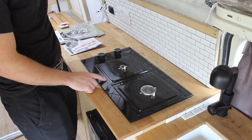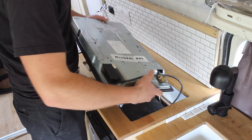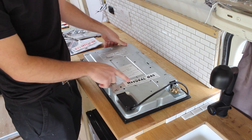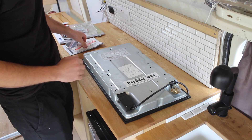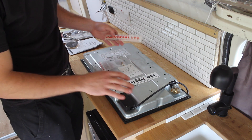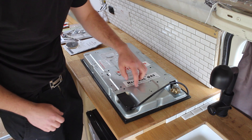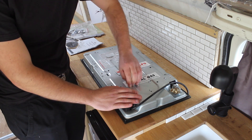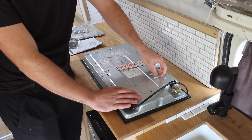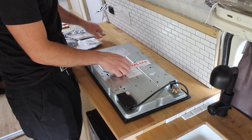So first of all let's have a look at the hob that I'm going to be installing. This is made by New World — I got it from Argos if you're in the UK. On the underside you can see it says 'only for use with natural gas', but it comes with LPG nozzles and an LPG sticker, so that's something you need to consider when you're buying your hob — that it's suitable for use with LPG. I'm going to remove the natural gas sticker because we're using LPG and stick the LPG one on.